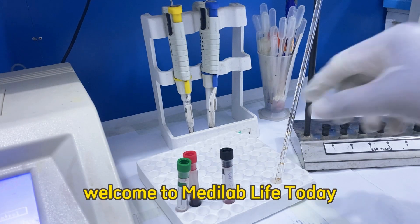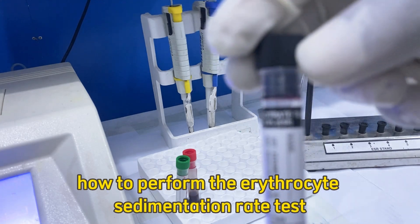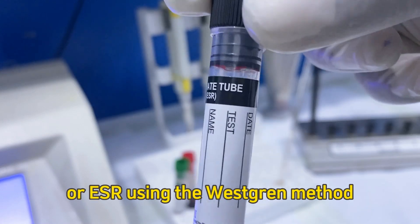Welcome to MediLab Life. Today I'll show you step-by-step how to perform the Erythrocyte Sedimentation Rate Test, or ESR, using the Westergren method.